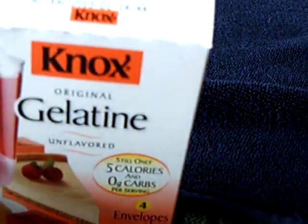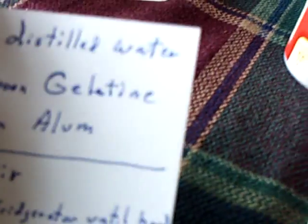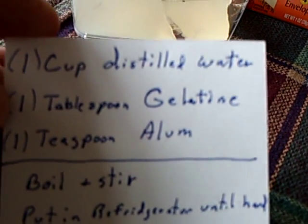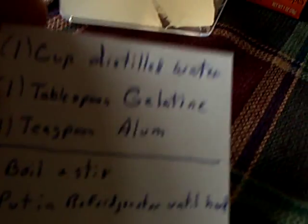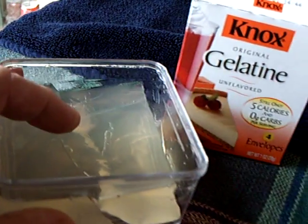And this is the Nox gelatin — this is what you're looking for. It's a tablespoon of gelatin, a teaspoon of alum, a cup of distilled water. You boil it up until everything dissolves, then put it in a container and get it cold to this point.